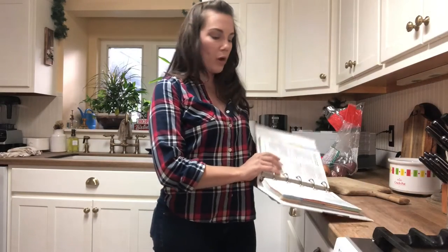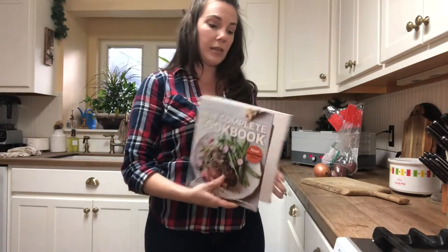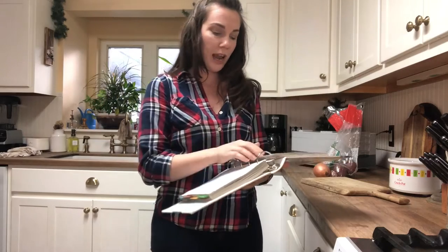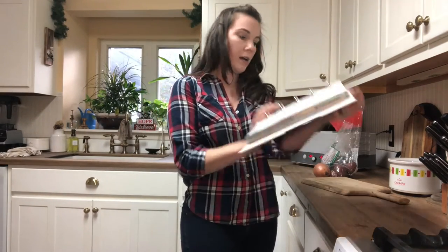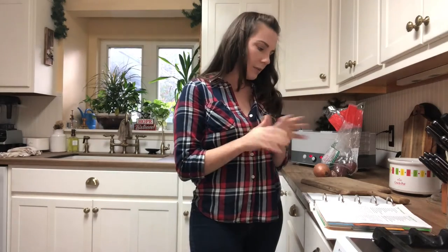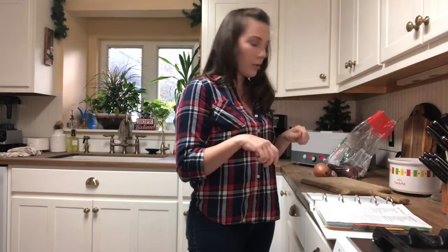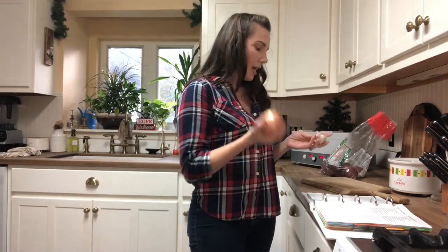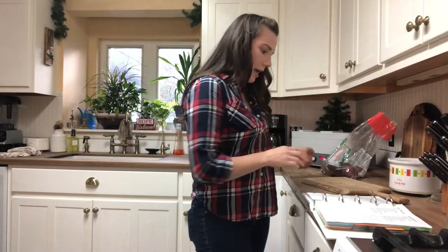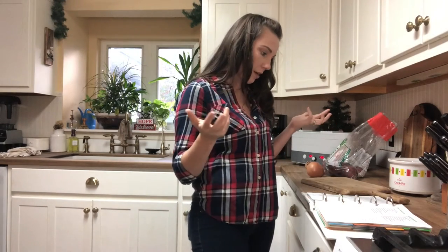Tonight we are having shepherd's pie with Parmesan potatoes, and I'm getting the recipe out of this Weight Watchers cookbook. I don't follow Weight Watchers but I love their recipes because they're healthy, simple, and they always taste good — and most of the time very quick to make. I'm going to use red potatoes for the mashed potato topping with some Parmesan cheese, then dice up this onion, mince the garlic, and brown the ground beef.